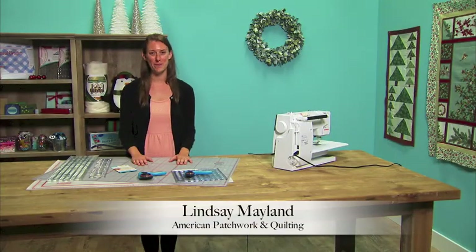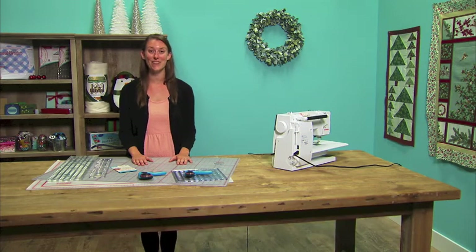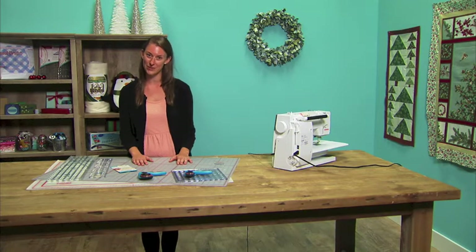Hi, I'm Lindsay from American Patchwork and Quilting, here on the set of our 25 Days of Quiltness video series.